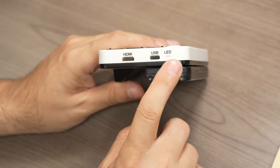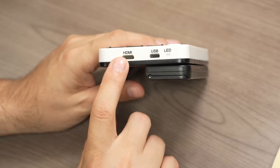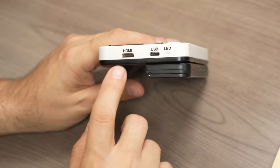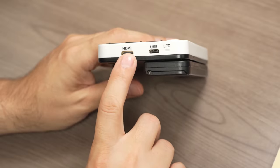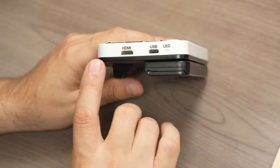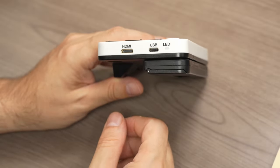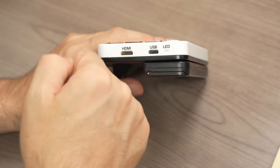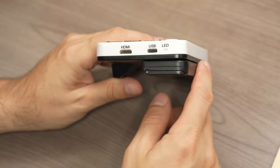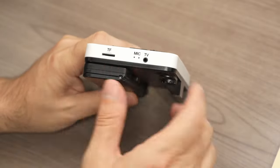One thing I absolutely love about this magnifier is that all of the ports are clearly labeled. I did have to use a magnifier to read them, but that is fantastic. With so many magnifiers, you're just faced with a bunch of holes and you have to try plugging into each one until you find the right fit. Having these clearly marked is fantastic.